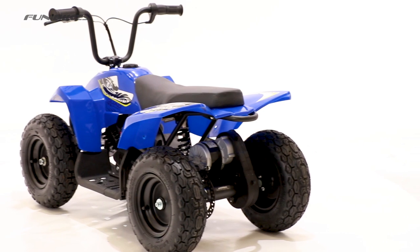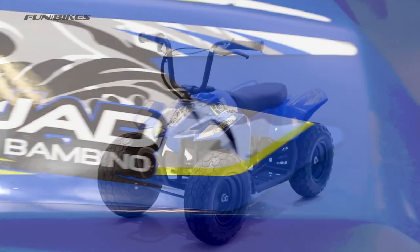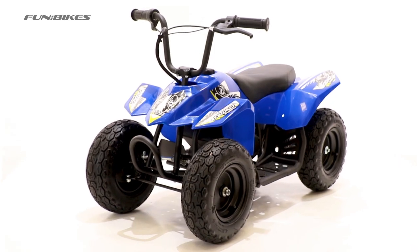And this has been a short review for the Bambino quad bike, which you can order now from funbikes.co.uk. Thank you very much for watching and let the fun begin.